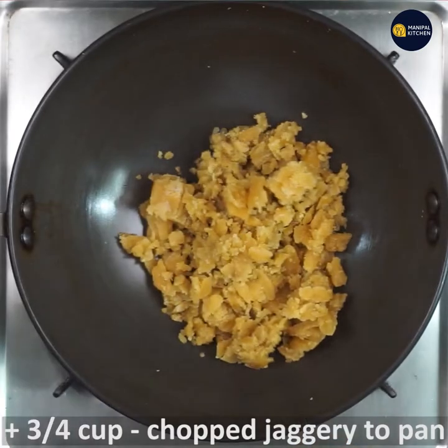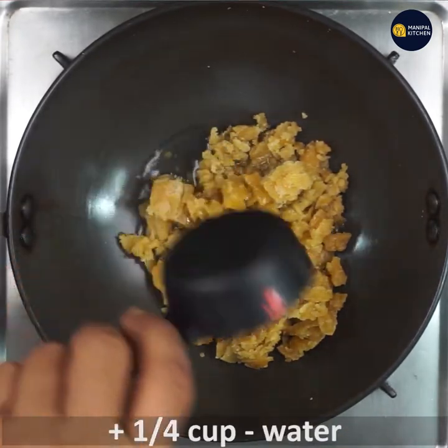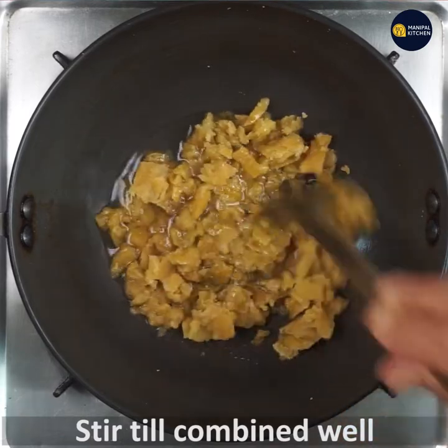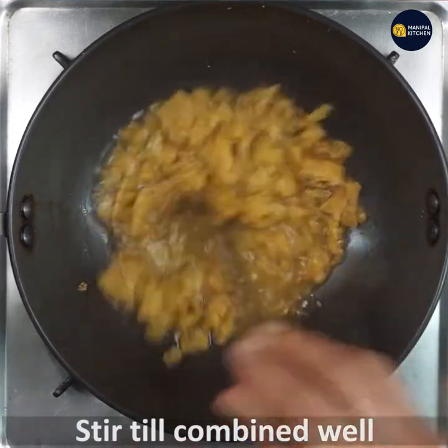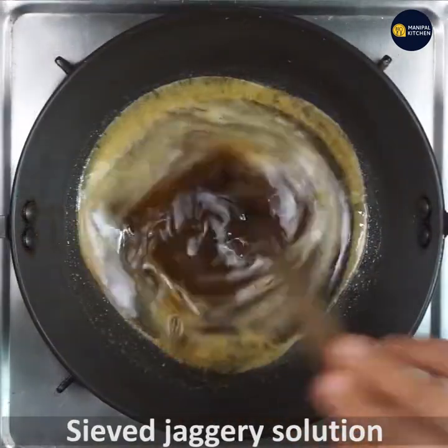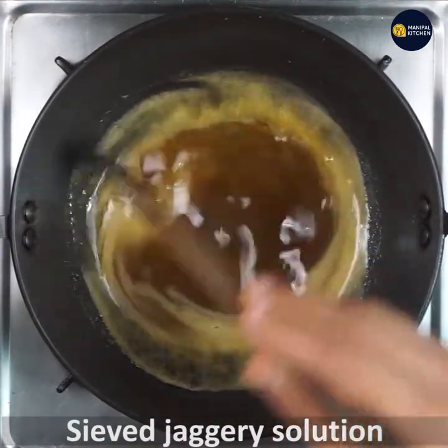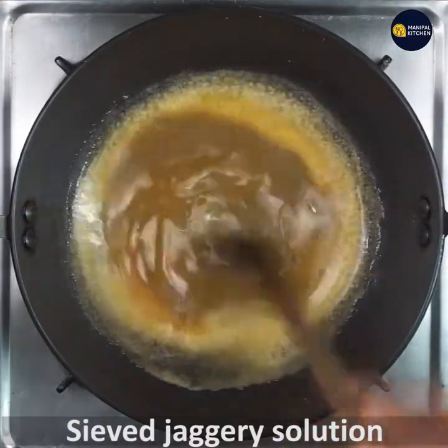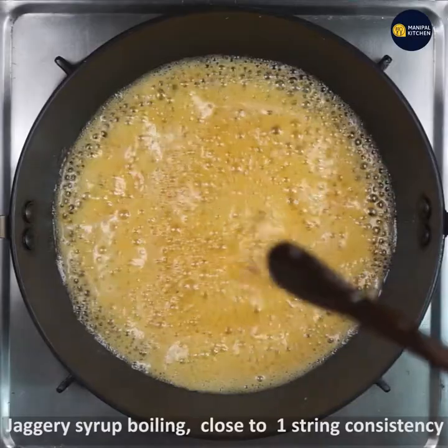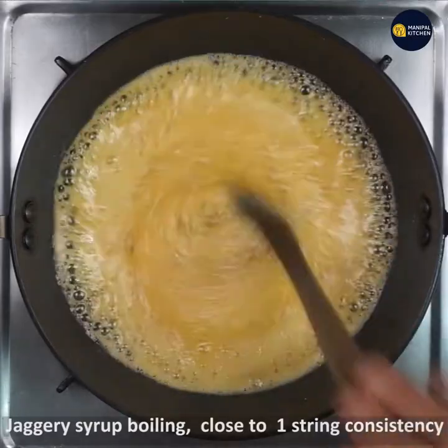Let's pour it. It will boil. Let's boil it. You can switch off once you reach the right consistency of the syrup.